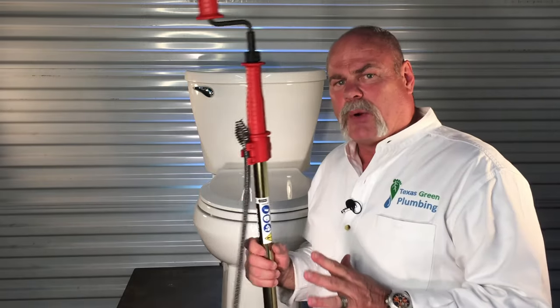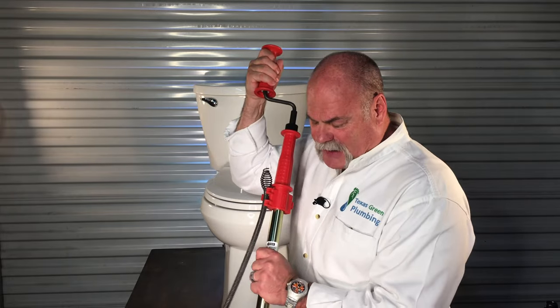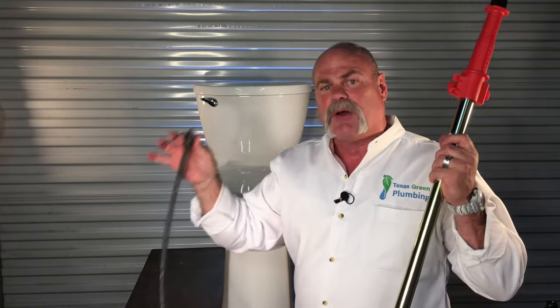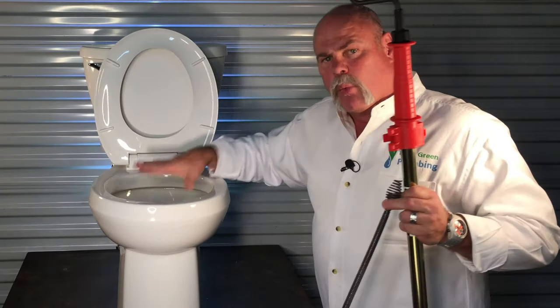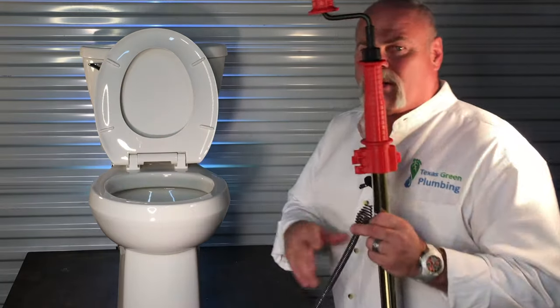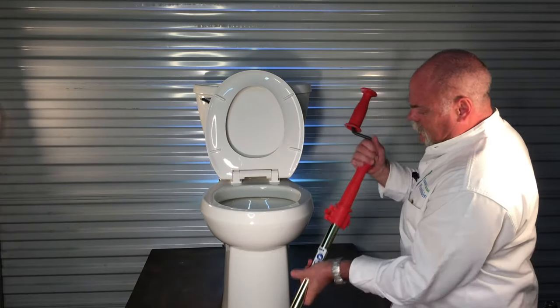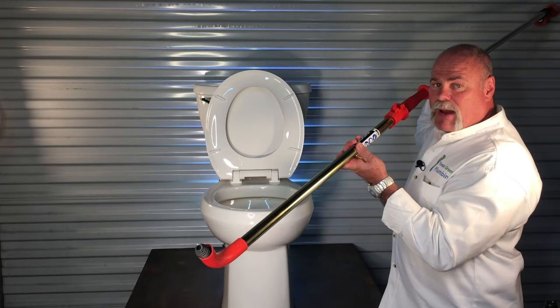This closet auger is brand new, so I'm not worried about putting my hands on it. You've got two different parts here — you've got your handle and your shaft over here, but then this is the bulb that is actually the sewer cable that's going to go down into the toilet. Whenever you've got a clogged toilet and your water level's full, be real careful. You may want to put towels around because as you put this in and move it around, you may cause that water level to move.